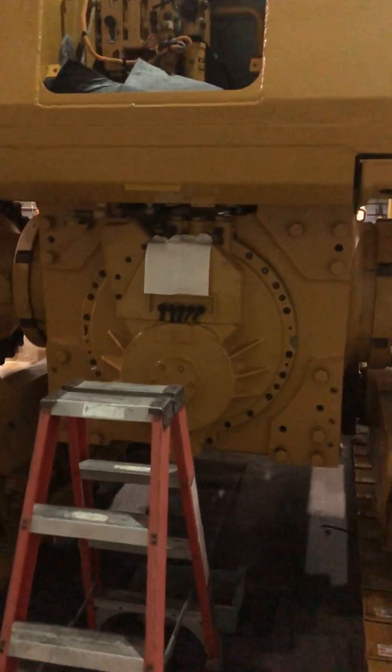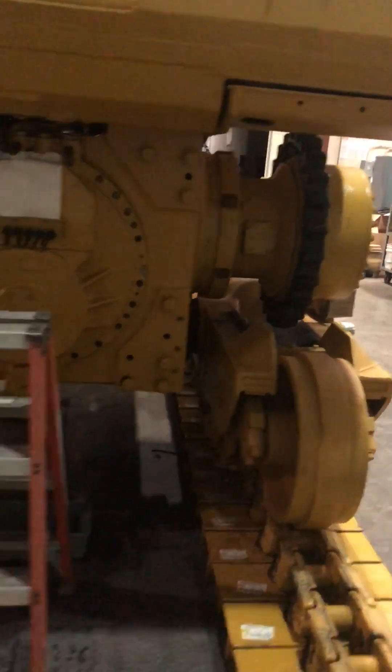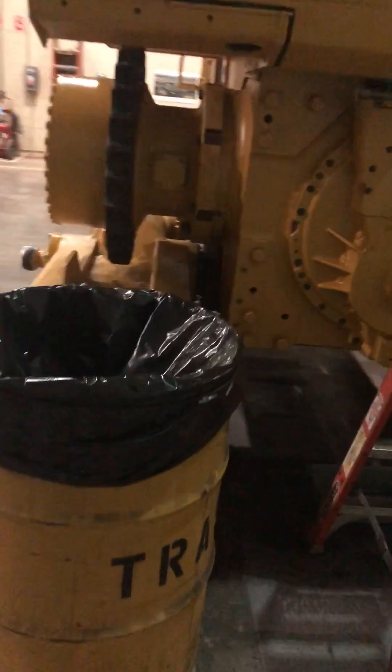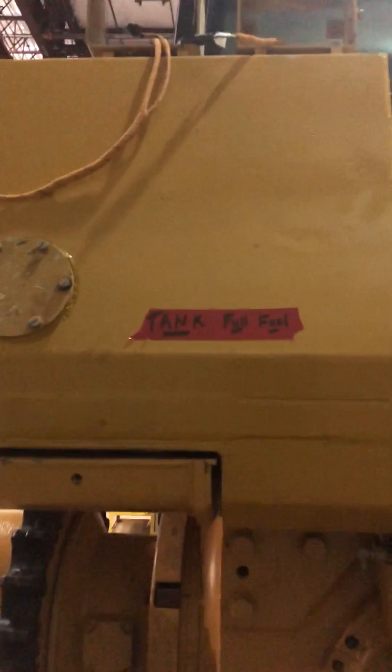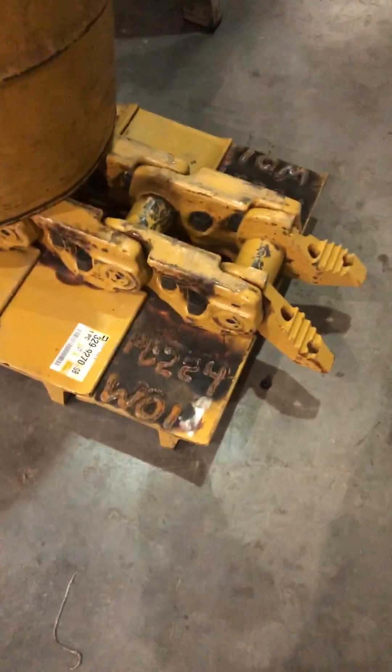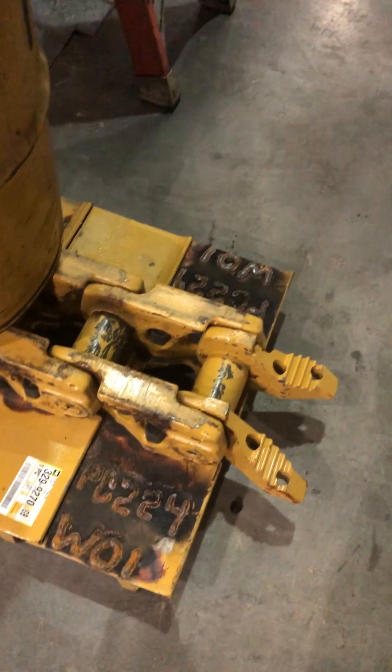Got that new transmission in there. As you can see, this one has the heavy-duty guards on the final drives so that rope and wire and whatever else doesn't get wrapped up around them in the landfill. As you can see, this one's got the serial number welded on it, both sides.